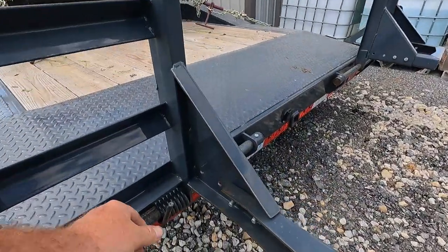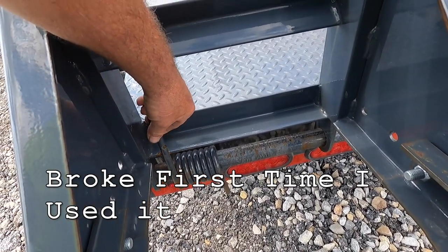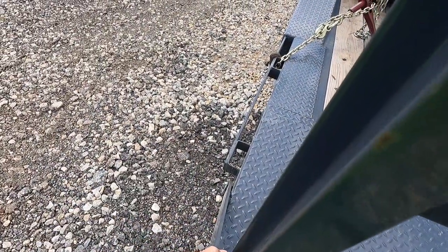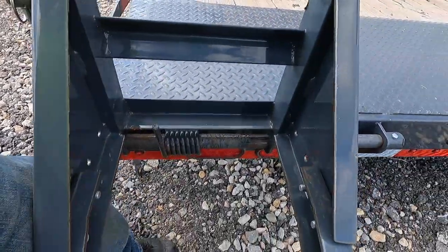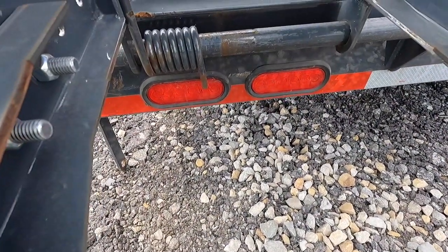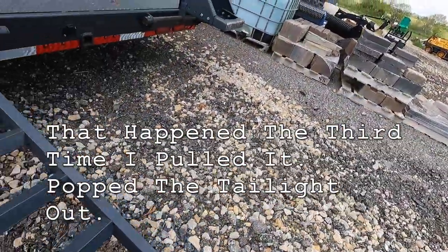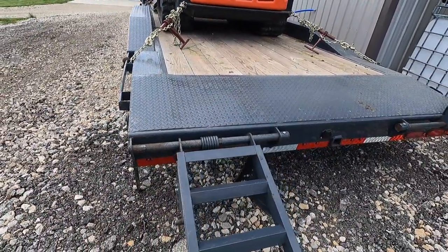The springs are supposed to have a piece of tubing right here and it did when I bought it, but the tubing broke off, so now these ride around everywhere. When you slide this over to get the skid loader off, that spring is going to poke right into the taillight — it's happened. So now I've got to move them to get them to sit right before I can drop my ramp down. I should just take them off because it's not a spring-assist ramp anymore, it doesn't do anything.